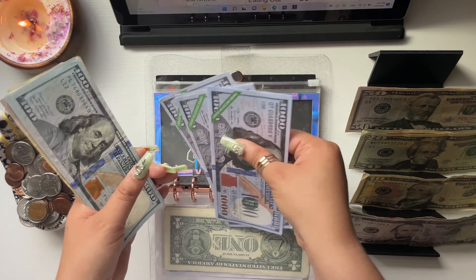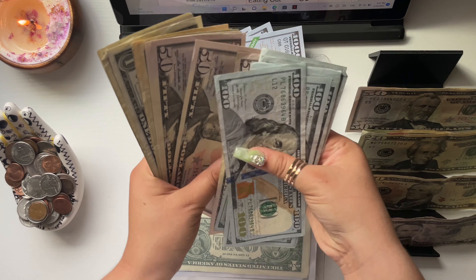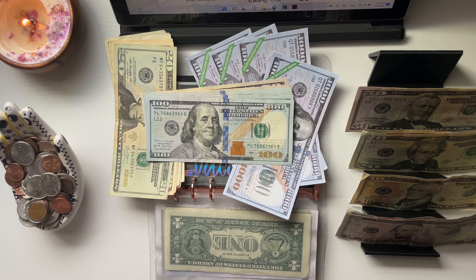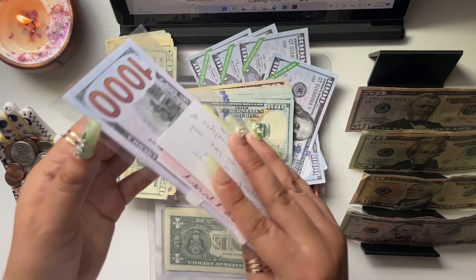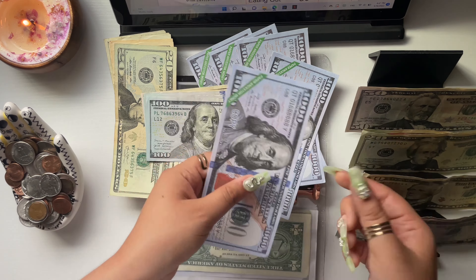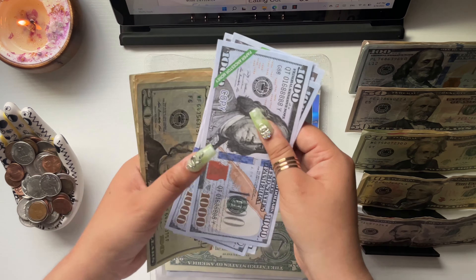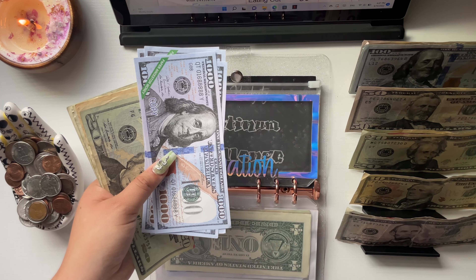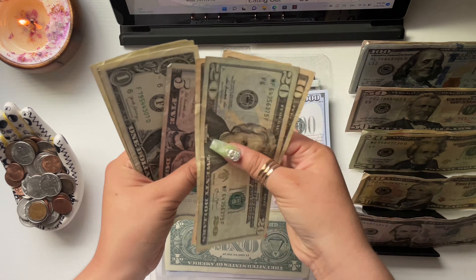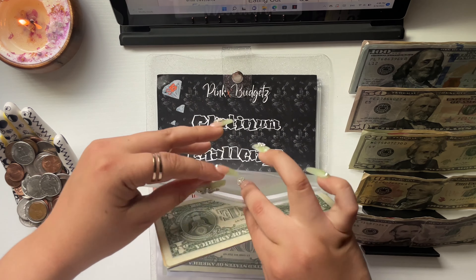With the $150 going in, I've now reached $1,000 in the physical cash portion of vacation, so I'm swapping that out with a 1K slip. I have now finally reached my $5,000 goal in vacation and I'm so, so happy! My Las Vegas trip is next week — just a few days away. Total in vacation is now $5,048.